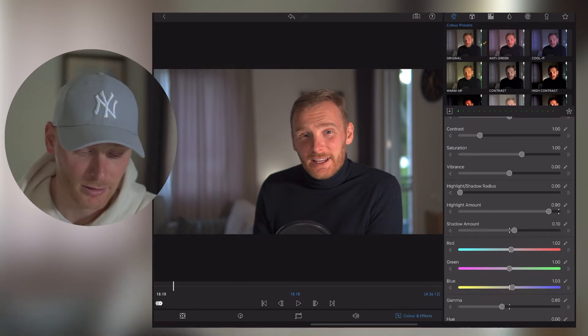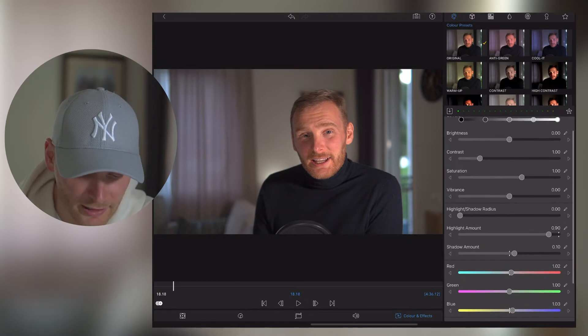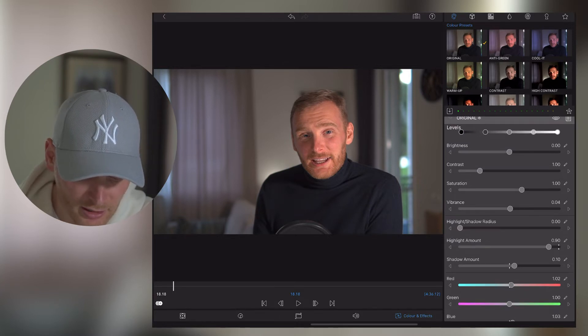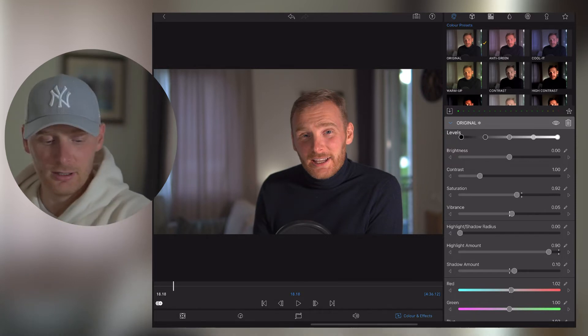Speaking of Highlight or Shadow Radius, I don't touch this at all. Next I'm going to Vibrance — I usually put something between 0 and 5, just to make it a little bit more vibrant.